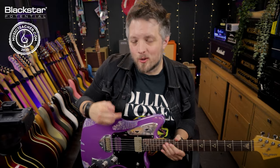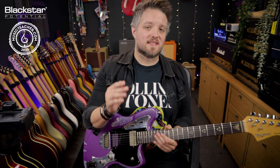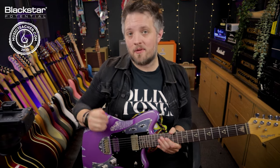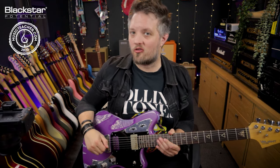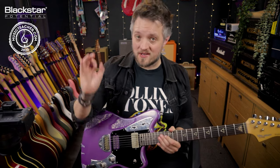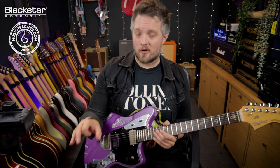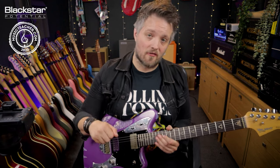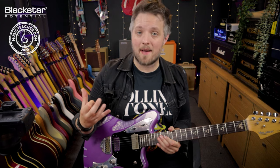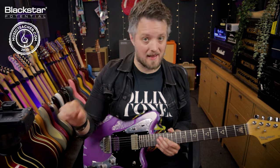Hello everyone and welcome to Blackstar Potential. My name is Lee Fuge and in this video today we're going to be talking about some cool ways to get the most out of the tremolo effect built into your Blackstar Amped 2. All the tones you're going to be hearing in this video are coming directly from the Amped 2 on the desk in front of me. I'm running straight out of the XLR output of this pedal into the front of my audio interface, so all my cabinet and room simulations are coming from CabRig that is built into the unit.